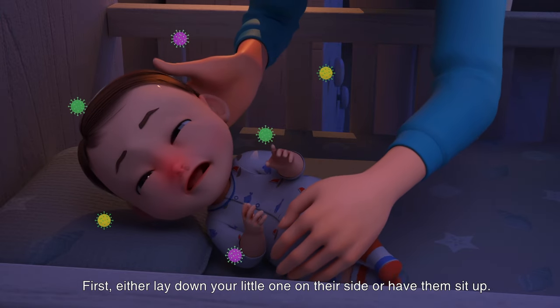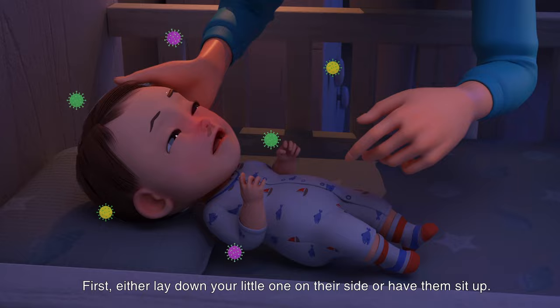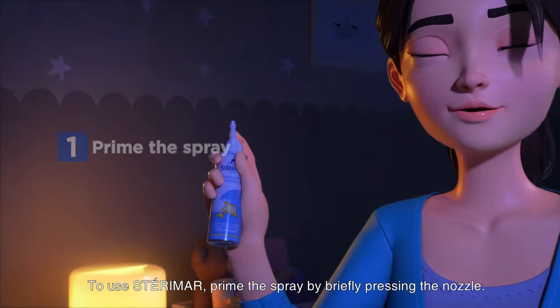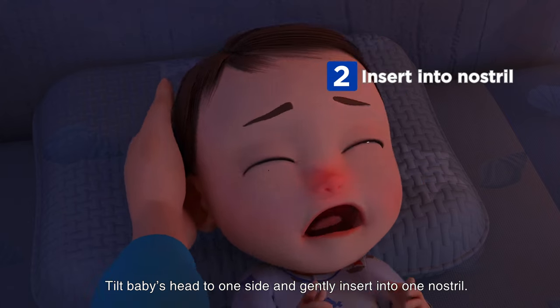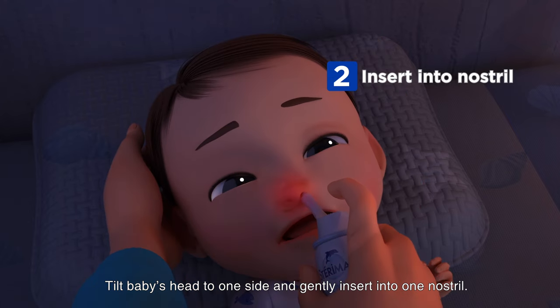First, either lay your little one down on their side or have them sit up. To use Sterimar, prime the spray by briefly pressing the nozzle. Tilt baby's head to one side and gently insert into one nostril.